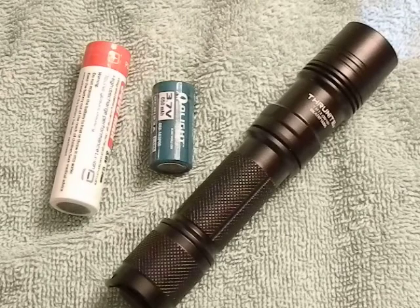Hey guys, today we've got the ThruNite TN12 on the table and we're going to talk about a quick hack — and it's not even really a hack, just a little tidbit that can help you get a little extra juice out of your flashlight without modifying it or doing anything that may affect it negatively.